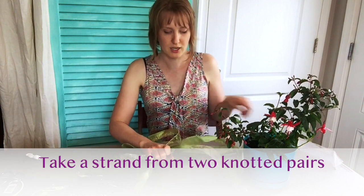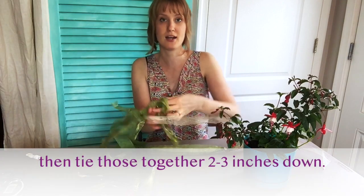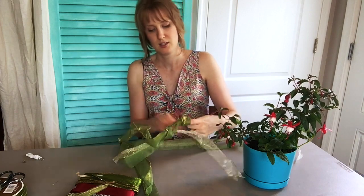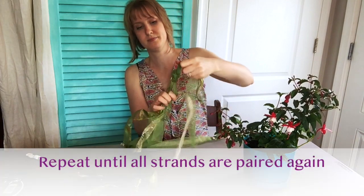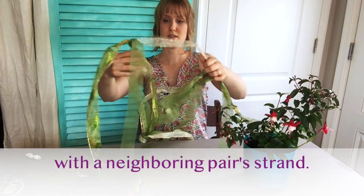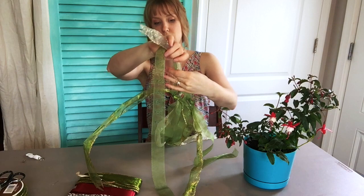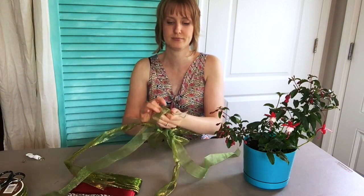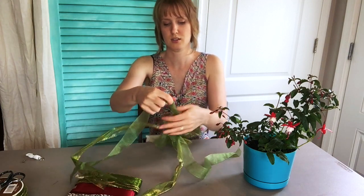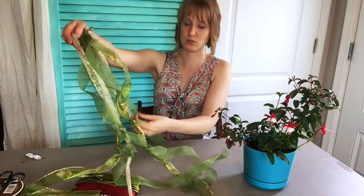At this point I'm going to go down about two and a half to three inches and tie one from each pair to the other pair — like that. Now I've got those. I'm going to take the other green one from the other pair, go down about three inches from the knot, and tie that.